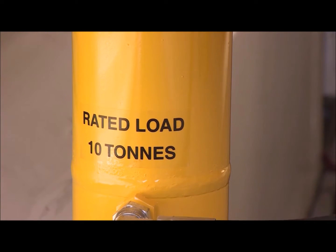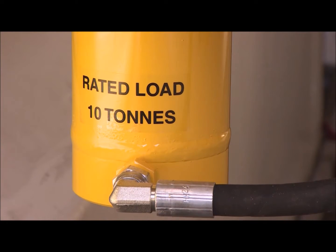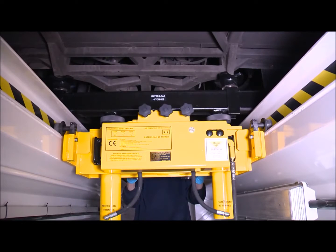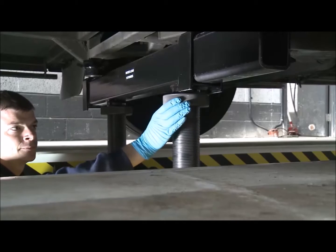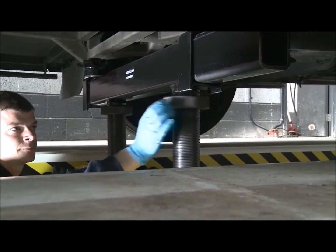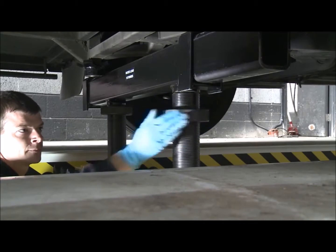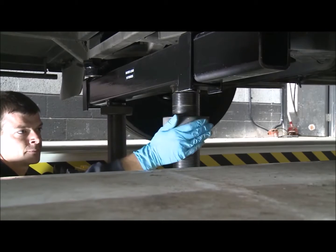For safety, every ram is fitted with a hose-burst valve that stops it lowering in the unlikely event of a loss of pressure, or if the rams are lowered too quickly. Most models are also fitted with locking collars for additional safety. When screwed down to the top plates, these prevent the rams from being lowered.